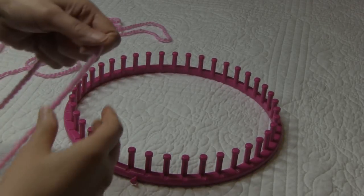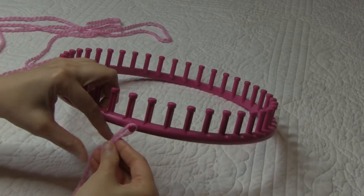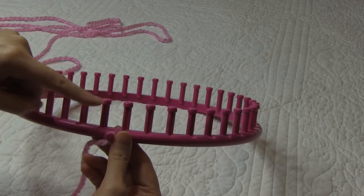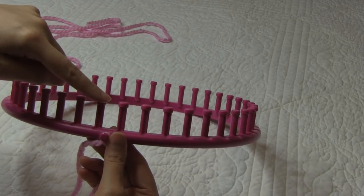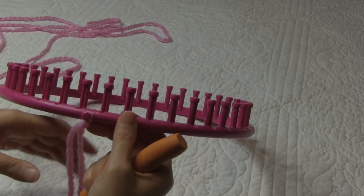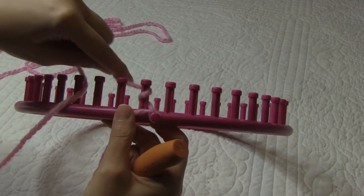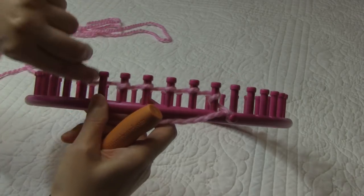We are going to start our blanket by making a slipknot with our yarn and placing that slipknot onto your anchor peg. For this baby blanket, we're going to be using all 41 pegs of our 41-peg loom. We're going to start out with peg one, go all the way around to peg 41, then turn back and go in the other direction, continuing back and forth to make our blanket. To start our cast-on, we are going to take our working yarn behind peg number one and E-wrap that peg in what looks like a cursive E, and continue on wrapping every peg on our loom.